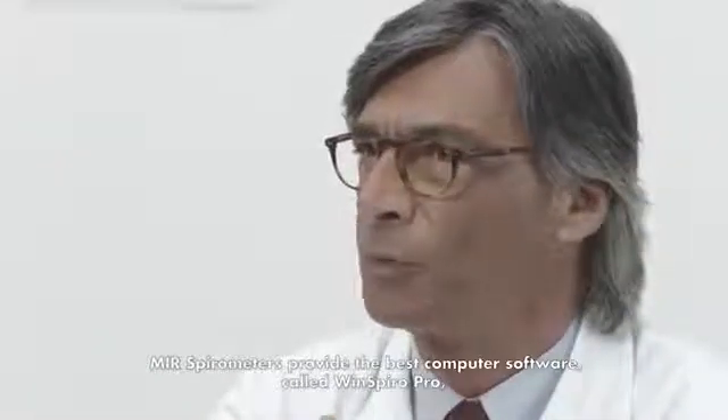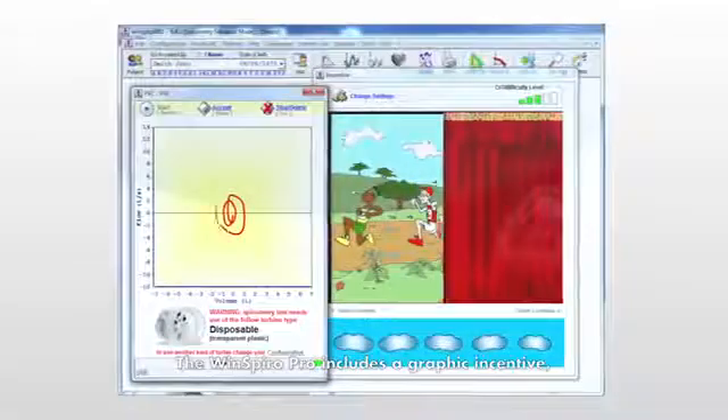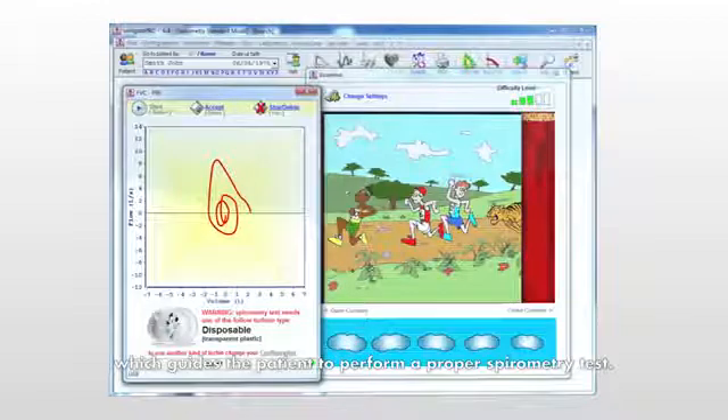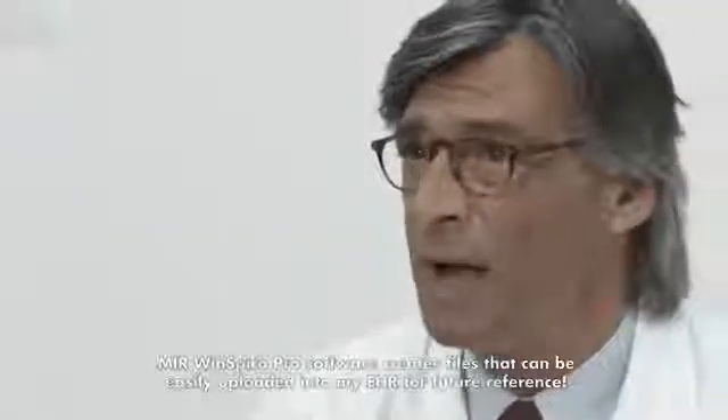MIR spirometers provide the best computer software called WinSpyro Pro to ensure proper spirometry testing and results. WinSpyro Pro includes a graphic incentive which guides the patient to perform a proper spirometry test. I can change the picture or movie based on patient age and appeal. MIR WinSpyro Pro software creates files that can be easily uploaded into my EHR for future reference.